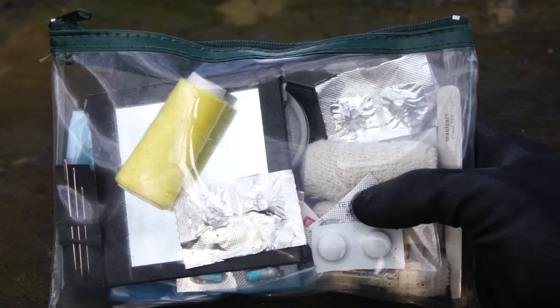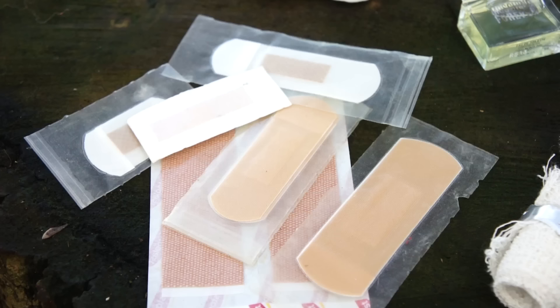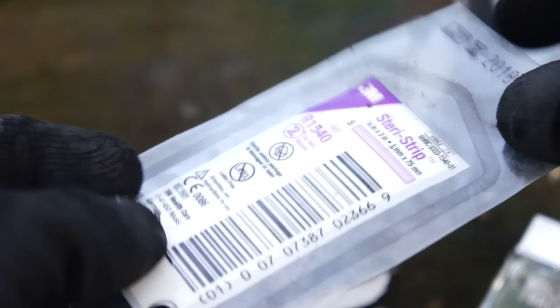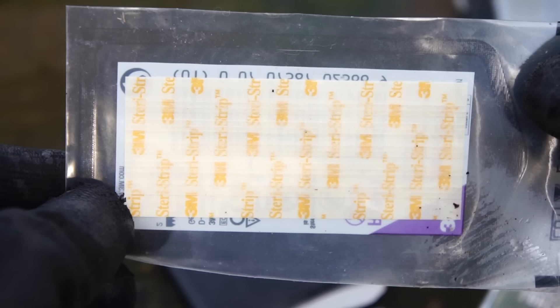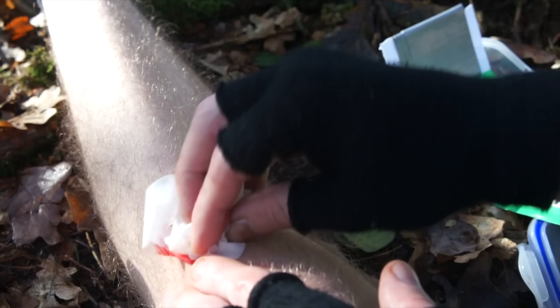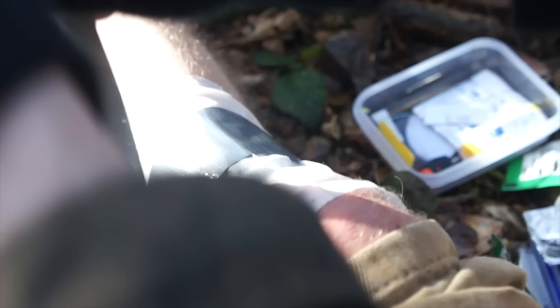On to the boring part — the first aid kit. An assortment of band-aids, several crepe bandages cut down to a more practical size, and skin closure Steri-Strips for closing wounds. Last time I had an open wound and no Steri-Strips, I used duct tape — it worked, the wound closed — but then came the inevitable moment where I had to rip out half of my leg hair to change the dressing. Very bad times.